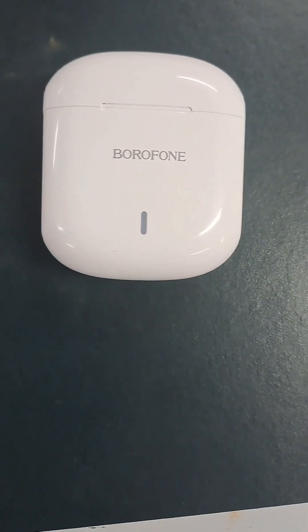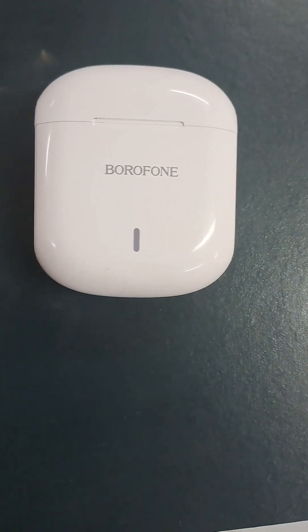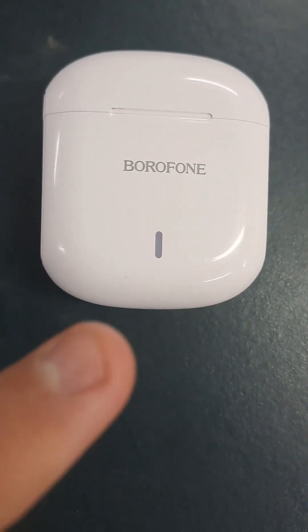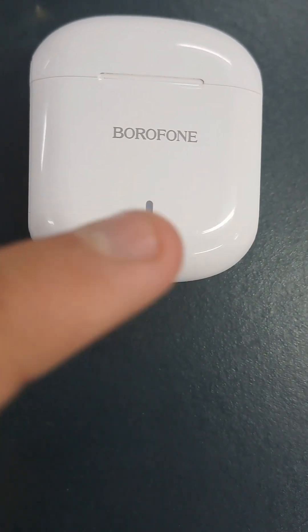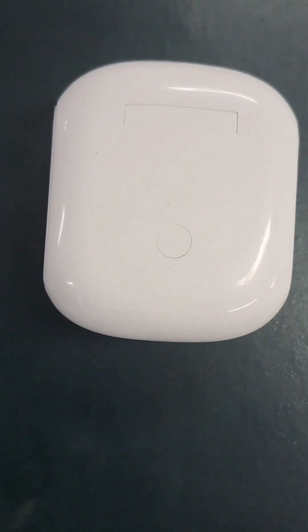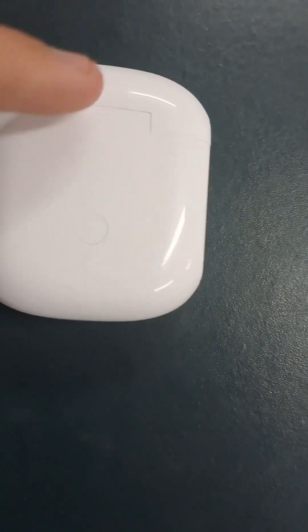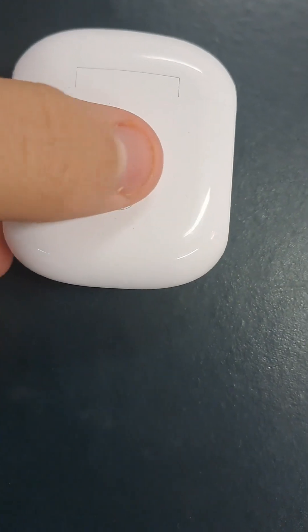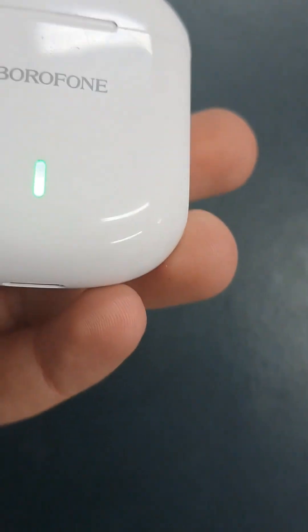Here is the case on the front side. You can see it has a Borofone mark, and it has this little symbol right here to show if it's charging or not. And then on the back, this right here is just when it flips up, but this I don't really know what it does — you kind of just press it and it lights up.